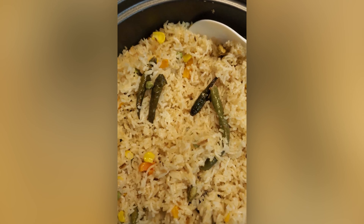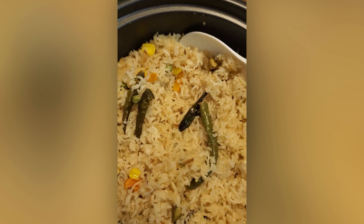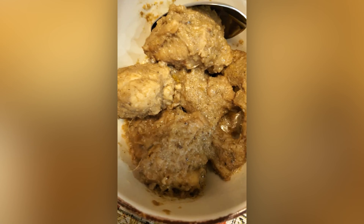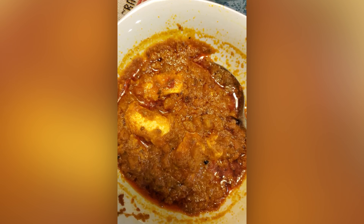You can see that the vegetable rice is completely done and there is a nice flavor coming from it — it turned out really good. We are going to have it with the wheat chicken curry that I cooked yesterday, and this is a cheese curry.